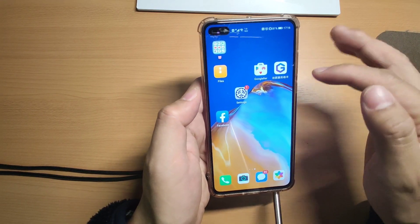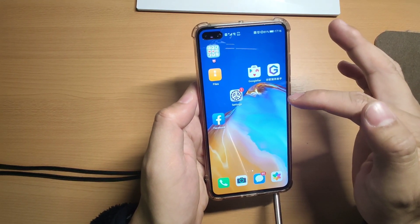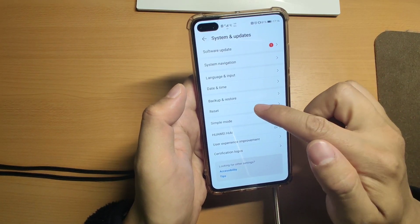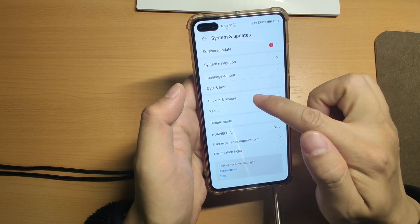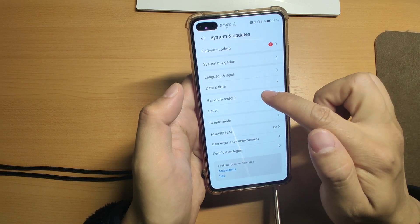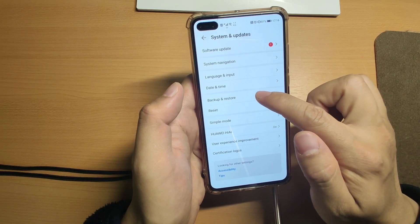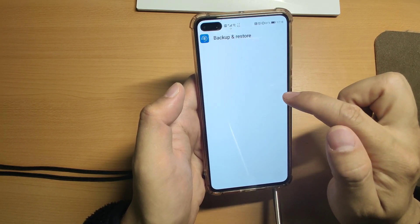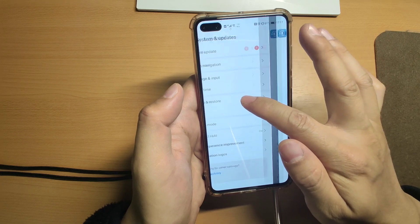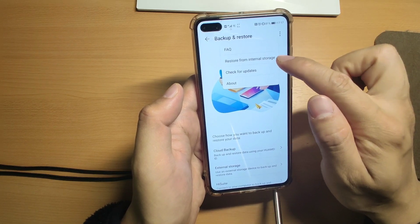Regarding the restore process - to restore the settings from the storage - the most important thing is that your backup and restore application needs to support restore from your internal storage. Let's check that from system settings, then you can see the backup and restore here. If you don't have this application, I will show you how to install it manually if you have a problem using the Google Fire to automatically install the restore application. Let's click backup, restore, click the three-dot menu, and then restore from internal storage - check this, it is important.